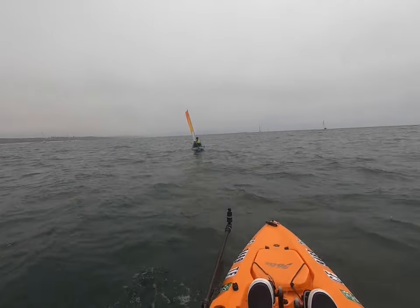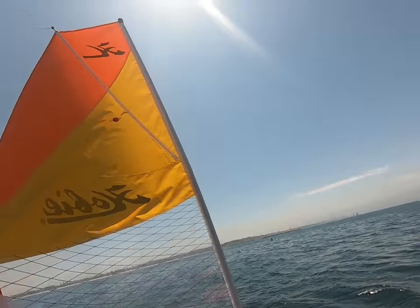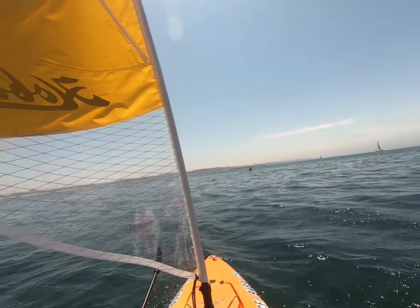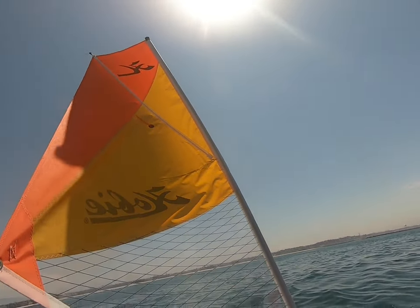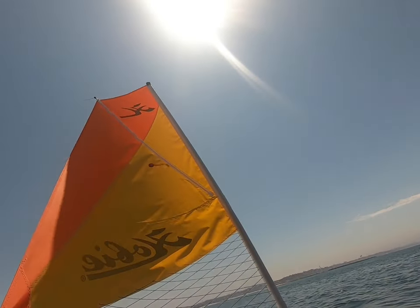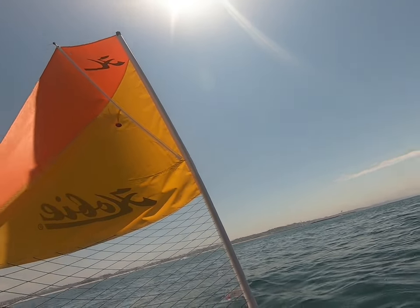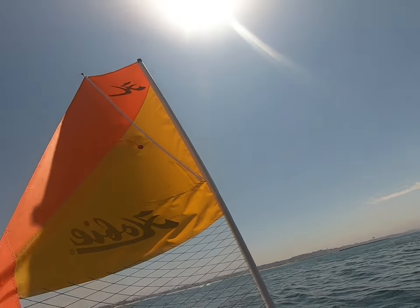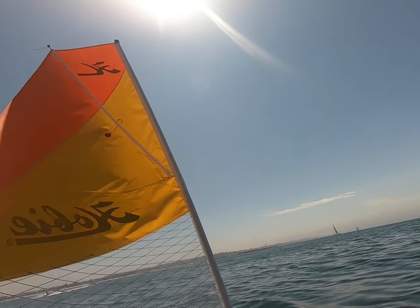My cousin using the sail for the first time — trying to sell him on it. Earlier I panicked a little bit, I thought I was gonna flip for a second, so I'm going back the other way.